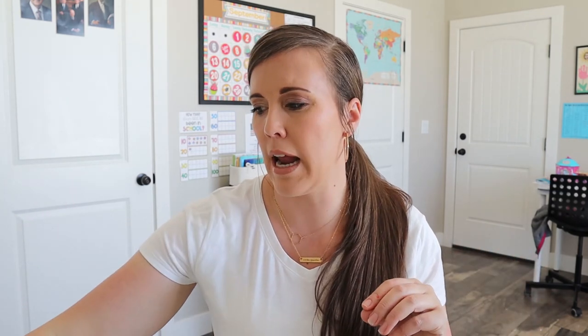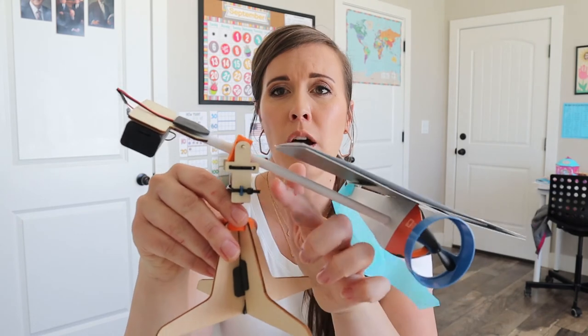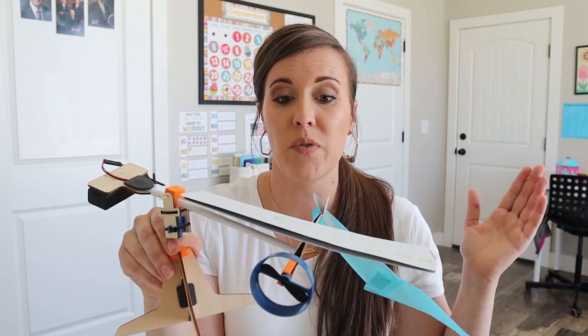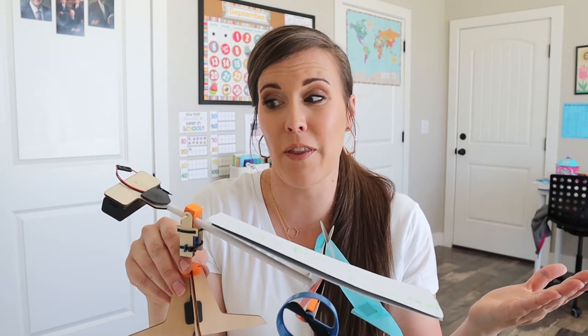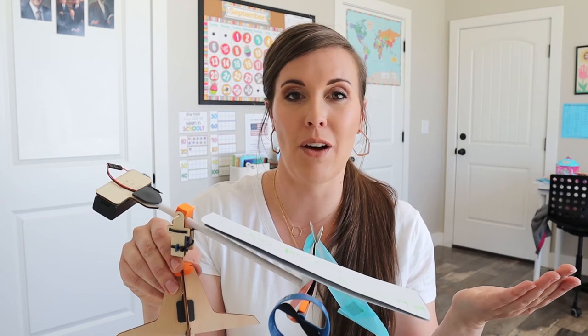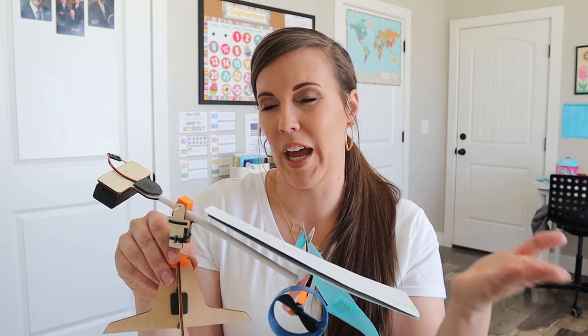There wasn't really too much he struggled with besides just not pushing things all the way. He even did the zip ties mostly by himself — I just helped a little. It was a fairly simple craft to put together, but I think it's one of my favorites. I just think it's so cool, and the kids love watching it go. I love that he could decorate it. I'm excited to see what next month brings because this one set high expectations. If you like seeing these kinds of videos, give me a thumbs up and I will see you next time.